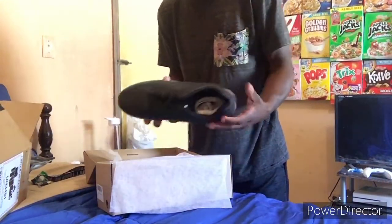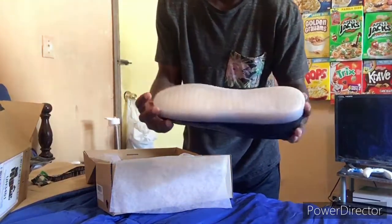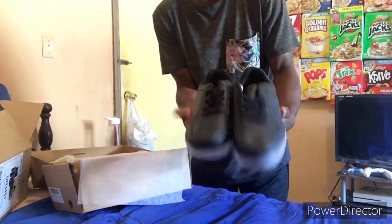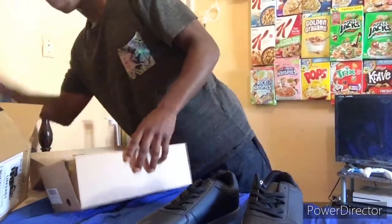I should have gotten the high top ones — they light up at the bottom and the high tops would have looked better, but it's all right. Not bad, not bad. So yeah, here are the shoes. They light up at the bottom; the special effect is at the bottom anyway. I should have got high tops but I guess it's all right. I'm gonna get these set up and try to see how they work.